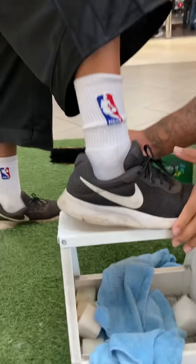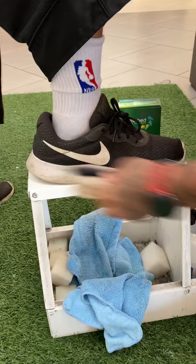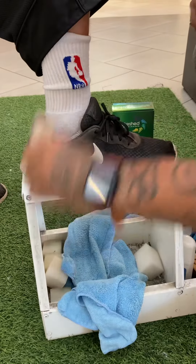So look, bro, what I'm gonna do, bro, I'm gonna clean these up, bro, nice and easy, bro. Real easy. Let me get this just right off the sneakers, bro.